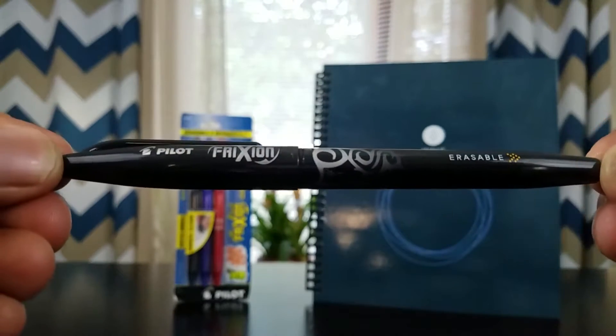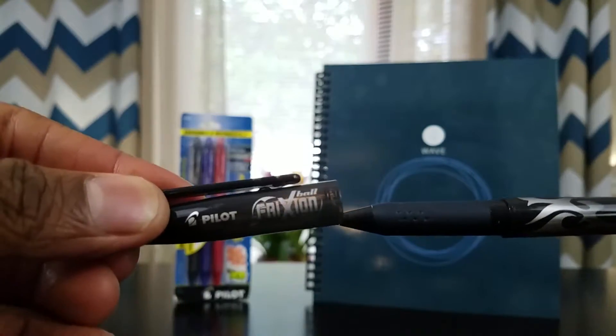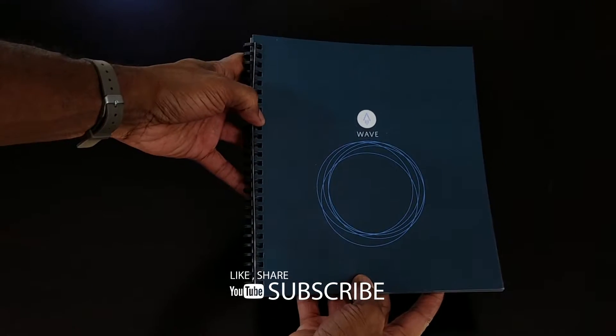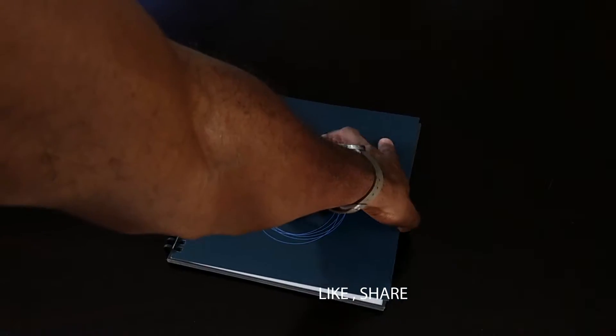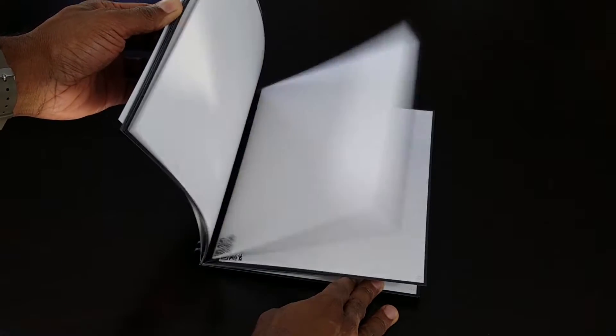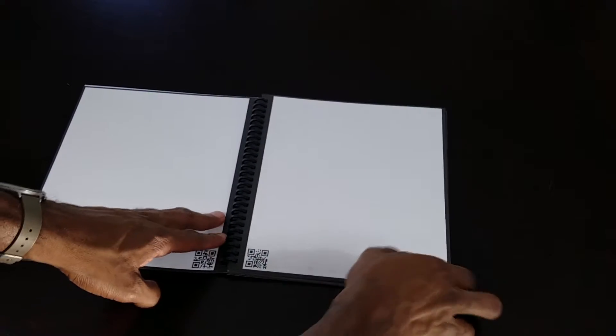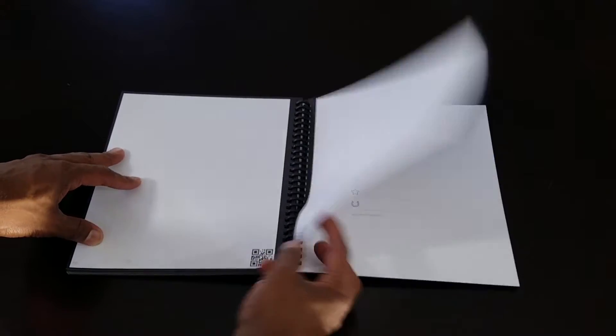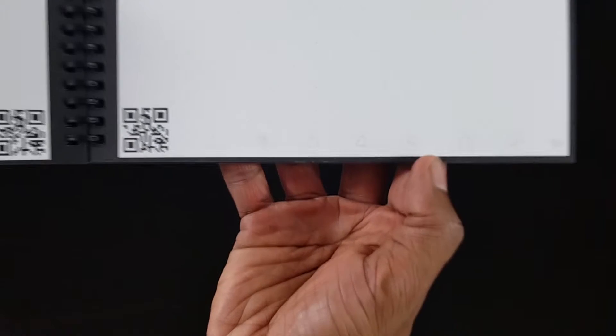How does that work? Let's check it out. Using the special Pilot FriXion pens, you can take notes the same way as you normally do. Let's talk about the look and feel of the notebook — it looks just like your typical spiral notebook, nothing special here. But there are two things that make this a special notebook: first, the pages are slightly heavier than the normal pages in your notebook. The second thing to note — you see the symbols at the bottom of each page? That's where the magic comes in.